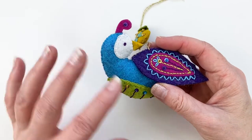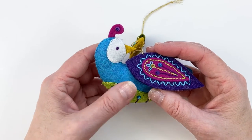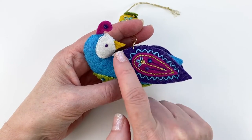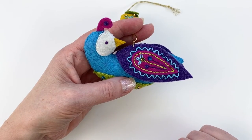Then we're going to stitch the two sides together with a whip stitch and stuff it so he's got a nice little plump body. And then we're going to work on the wings. The wings have quite a bit of embroidery and some more sparkle with some beads and sequins.